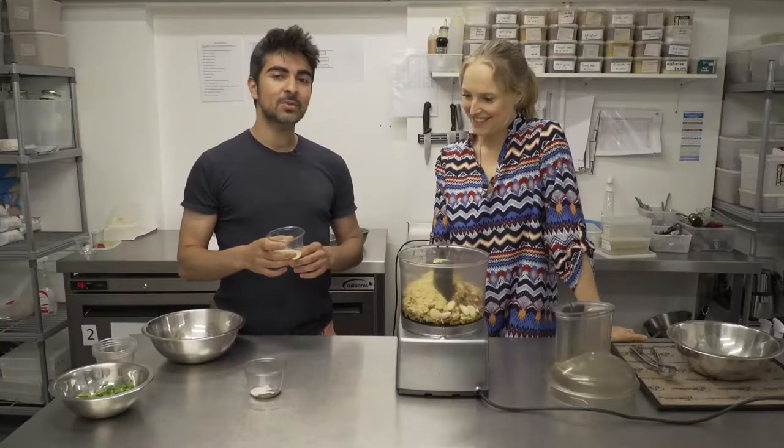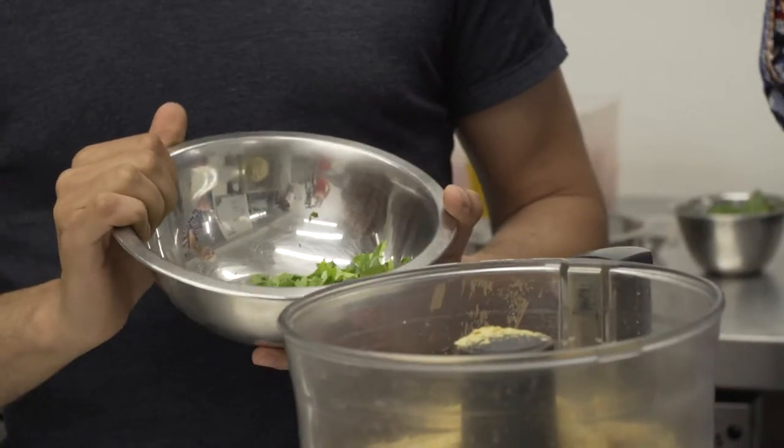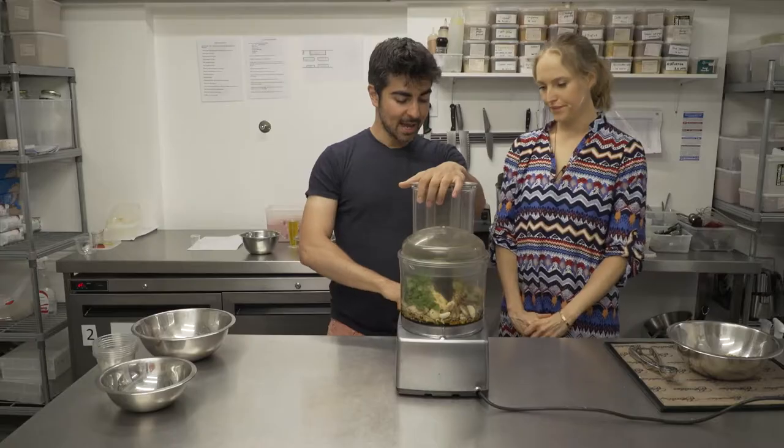So we're on to one of our last ingredients. It's a classic — lemon juice, of course. And lastly, one of the most beautiful herbs, cleansing for your blood: we've got parsley.